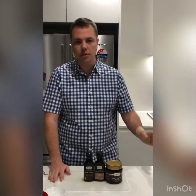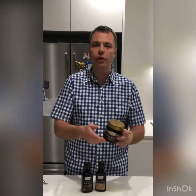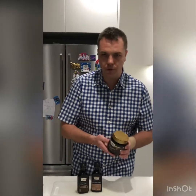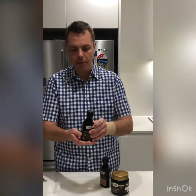Hi, Patrick here and welcome to my house. Today I'm going to go through three different recipes utilizing three Nestle products, and shout out to Nestle for being so generous and providing these fantastic products for us to try. The first one will be black garlic paste, the second one will be the mushroom concentrate, and the third one will be the demi-glaze. Well, let's go on and start cooking.